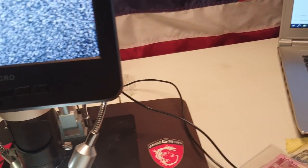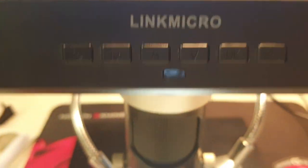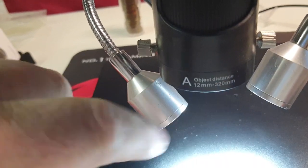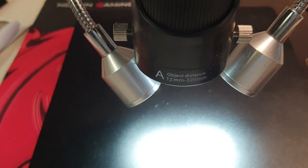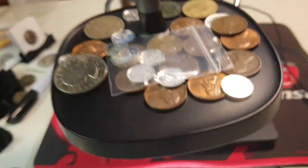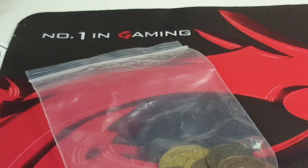If you want to get yourself one - some people ask about what products I use - this is the brand: it's a Link Micro. It comes with different lenses and stuff, it's huge. It's actually used for micro soldering work, that's why it's got these nice big lights. But I've found it works very, very well for coin roll hunting.